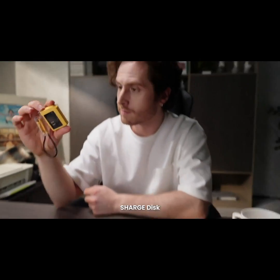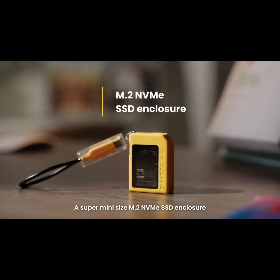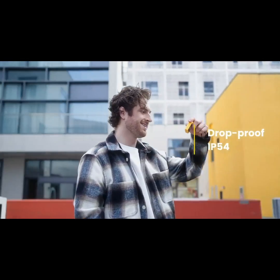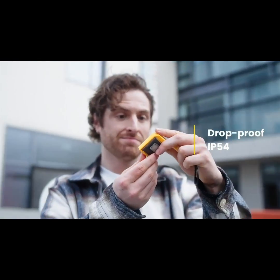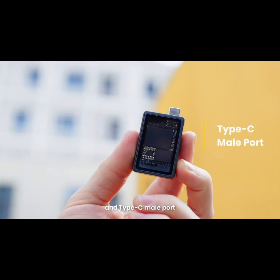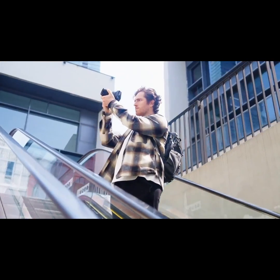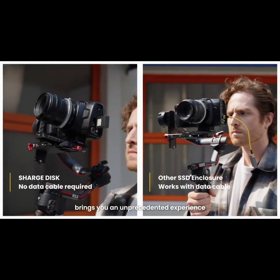Introducing the new product ChargeDisc, a super mini size M.2 NVMe SSD enclosure. It's about to drop. Featured with a silicone protect case and Type-C port, ChargeDisc can easily be adapted to a variety of devices, bringing you an unprecedented experience.